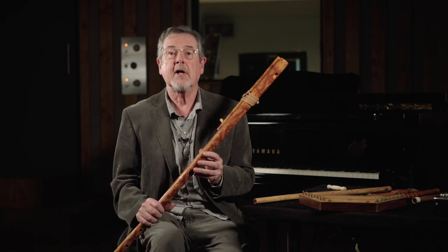Hello again, I'm Richard Harvey and welcome to my studio. Today I'm going to talk to you about some woodwind instruments from Slovakia. I've had the good fortune of visiting Slovakia on numerous occasions, performing and also working with some of the great musicians they have there in Bratislava.